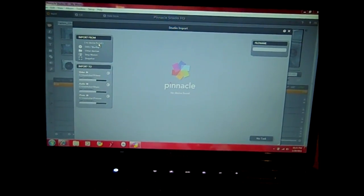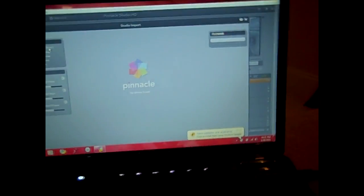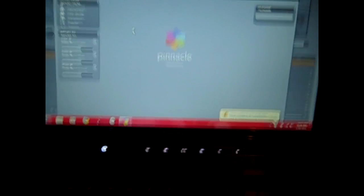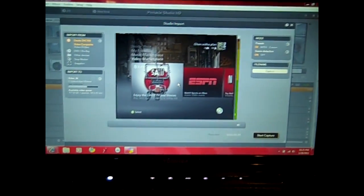Sometimes, like right now, if it doesn't work, you just want to unplug it and then plug it back in. Usually you have to plug it in once you have the screen up. Anyway, I'm going to click on Dazzle DVC, go to video composite, and there you go guys.